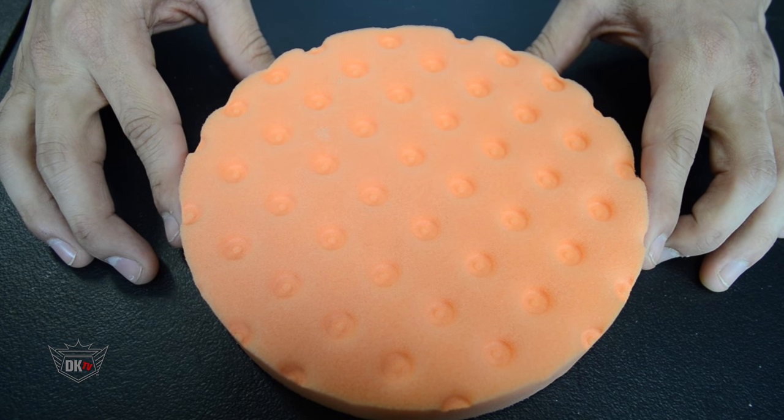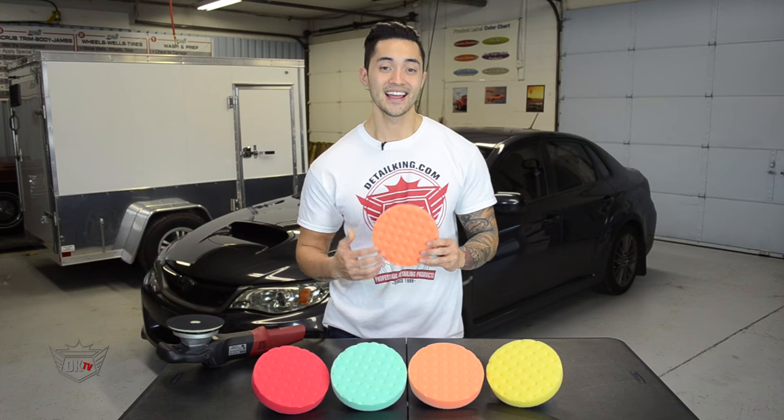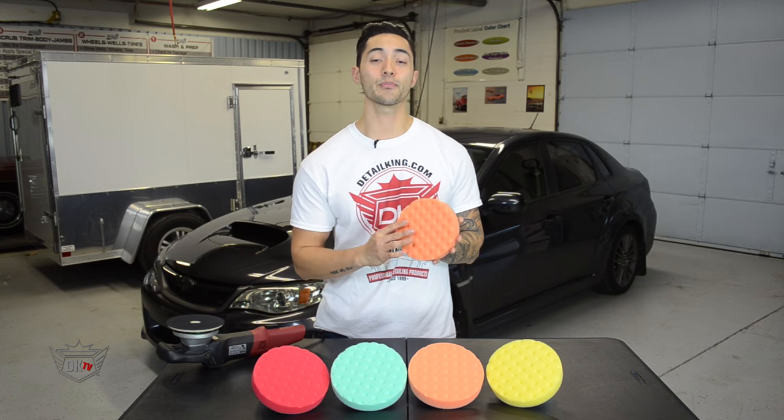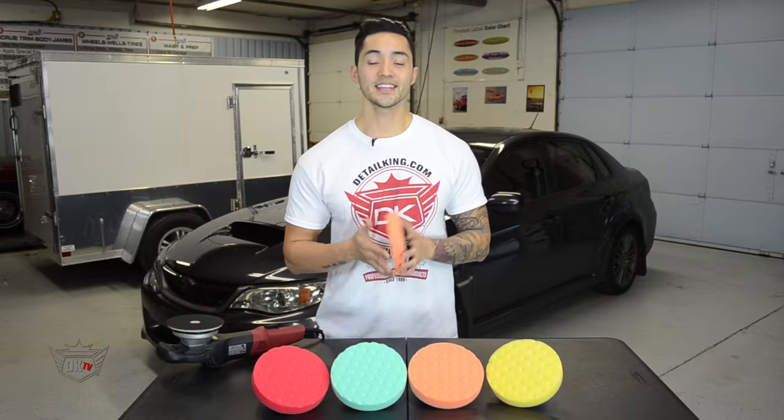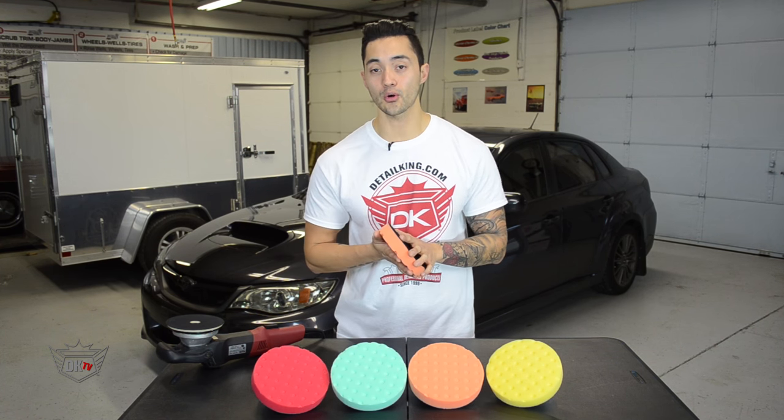Now, due to this innovative design, these dimples and pockets actually serve multiple purposes. These CCS pockets throughout the pad will actually collect the product and gradually release it as needed, basically acting as excess product reservoirs. These pads absorb your polish slowly, giving you the benefit of a longer working time.